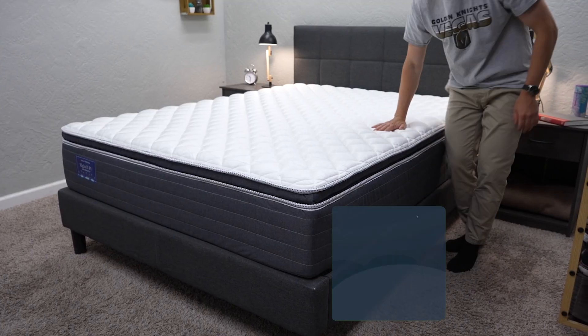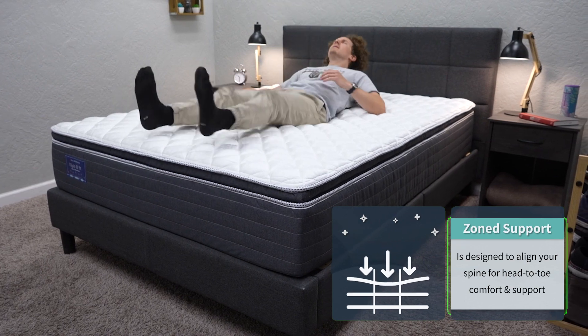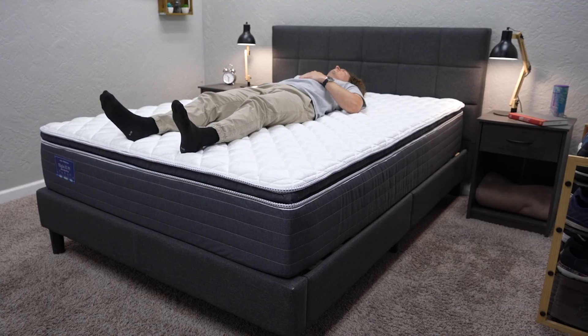One fun fact about this bed that I mentioned earlier is its zone support design. The transitional layers of foam within this bed are actually divided into seven separate zones to help keep your back more properly aligned at night. Having a bed with a zone support feature is always nice to have — it's especially beneficial for those who suffer from chronic back pain. If you're sleeping on a mattress that kind of bows in the middle, that could be really bad for your back. This mattress should help to keep your back properly aligned on a nightly basis.